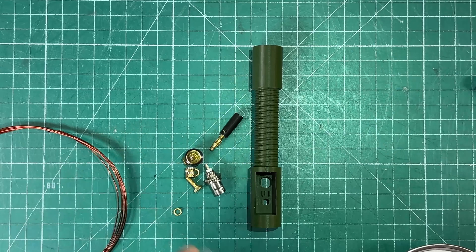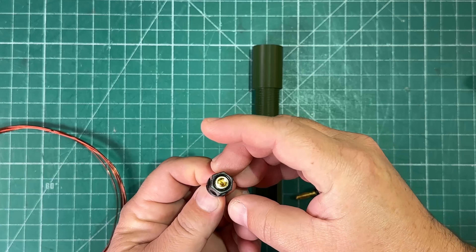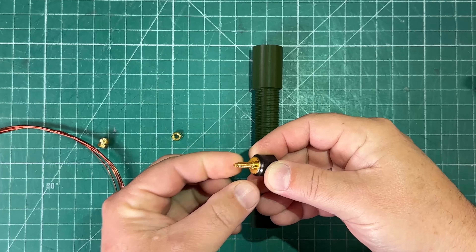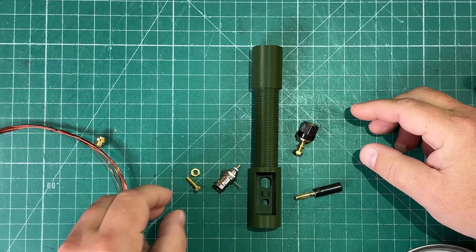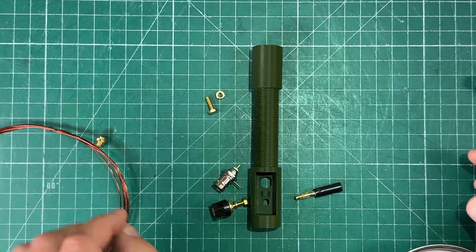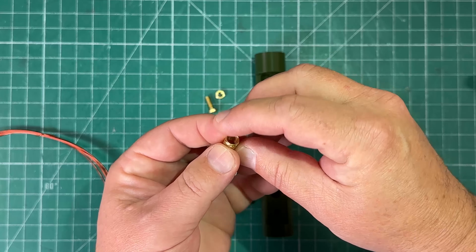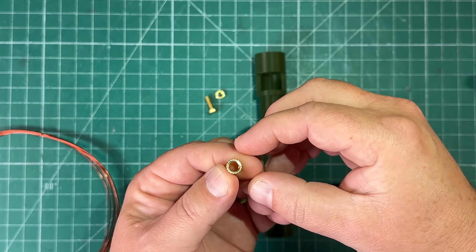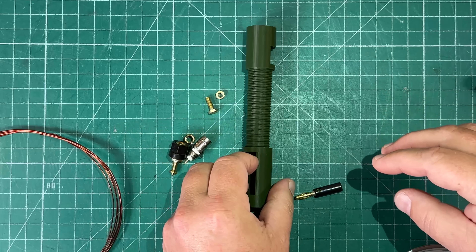Opening the bag of parts, we get a banana plug for our counterpoise, the banana plug socket with a lock washer and a nut, our BNC connector, and a nut and bolt that goes into the top, as well as one of these heat insert threaded things that goes on the bottom so we can thread in a quarter-20 tripod mount.